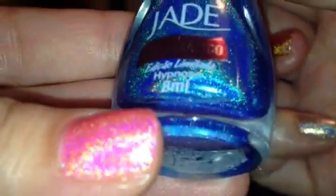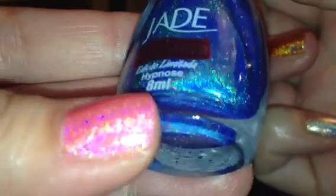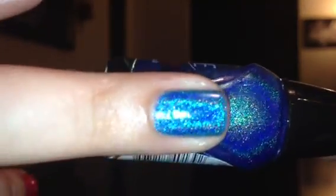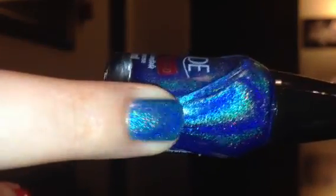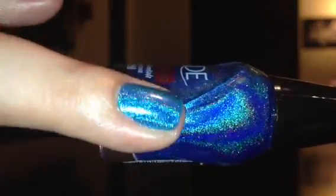The next one I have is this blue one and it's called Hypnos. This is like an ocean blue color — really, really pretty. Here's the bottle and here's the swatch — again that's two coats, though this one could have done just fine with just one coat. With these you can see it has that linear holographic when I move my finger back and forth, but it also has that scatter holographic as well, which is really cool.